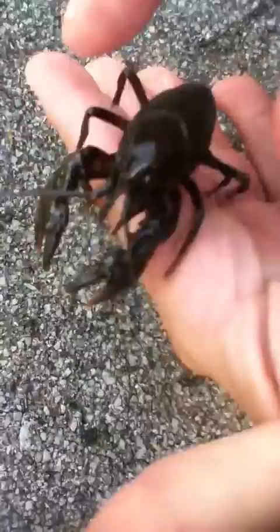Just grab him right behind the eye, right there, push him down — he can't get you. Now, if you want to go catching crawfish, do it that way.